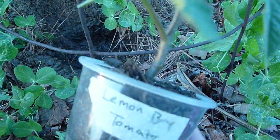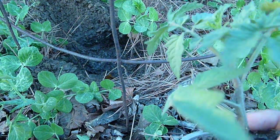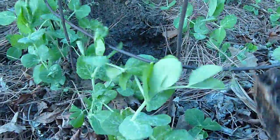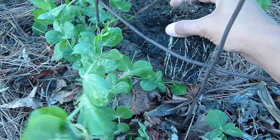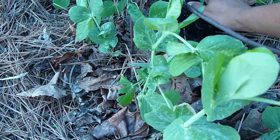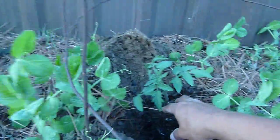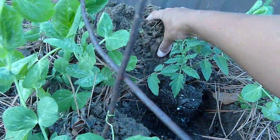This is one that I started from seed. Let's see if I can do this with one hand. I trimmed off the two bottom leaves so I can bury it a little bit deeper than it was in the cup.